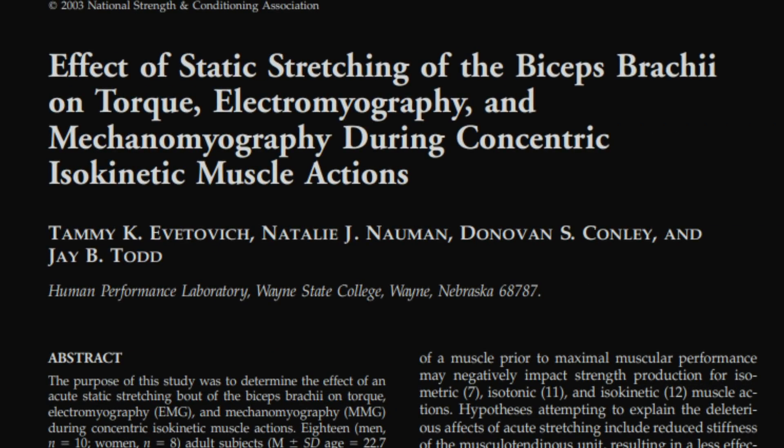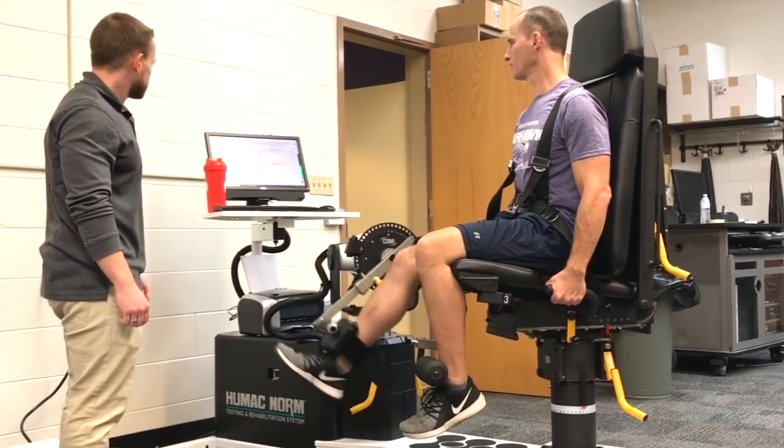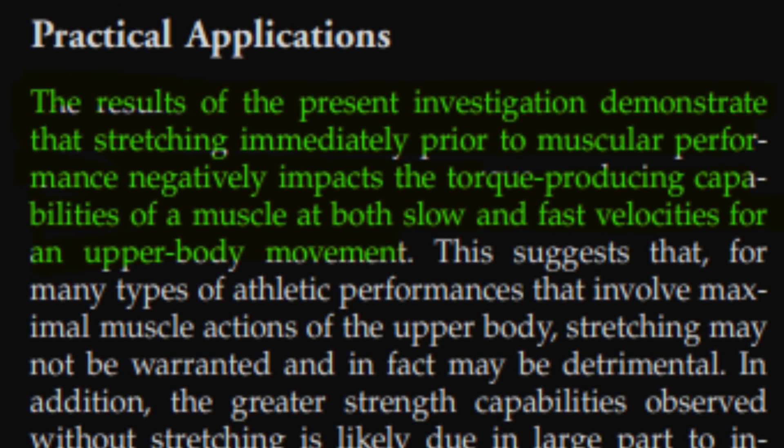Evofitch 2003, when investigating the effects of static stretching on biceps brachii torque, electromyography, and mechanomyography during concentric isokinetic muscle actions — it basically looked at after you stretch out your bicep, do you have a reduction in strength? Isokinetic movement basically means it's the same speed throughout — you strap your arm into a machine that modulates the force you're putting in to ensure you're moving at the same speed all the time. The results demonstrated that stretching immediately prior to muscular performance negatively impacts the torque-producing capabilities of a muscle at both slow and fast velocities for an upper body movement.